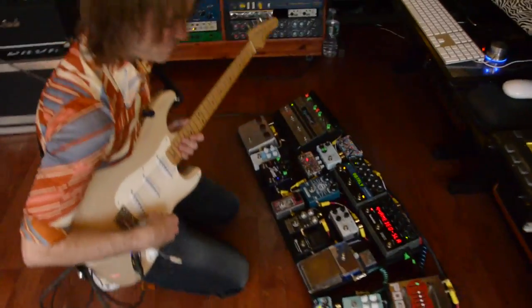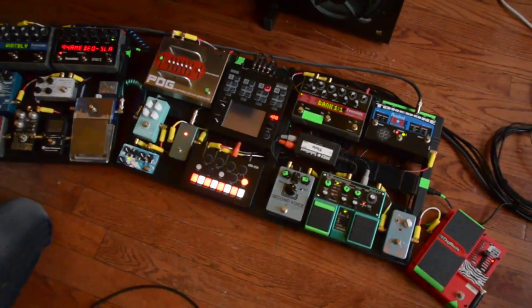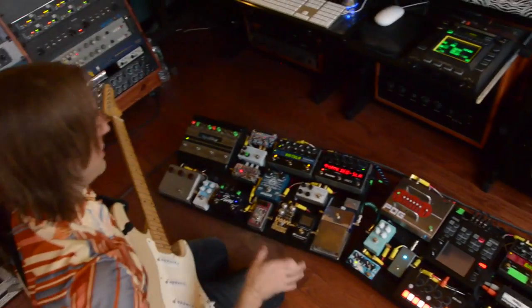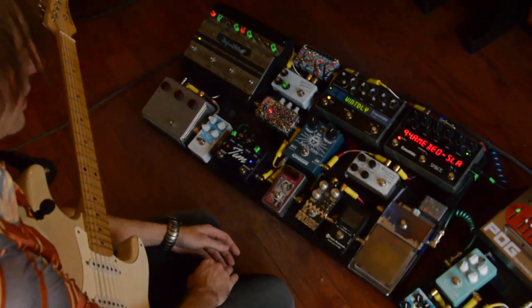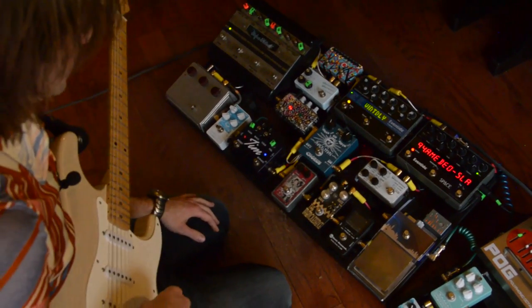Anyway, we go over here into my second board. This is kind of my vital board — mostly tricked-out stuff that does specialty things, and this is where all my vital stuff kind of lives. I really couldn't play guitar without this.